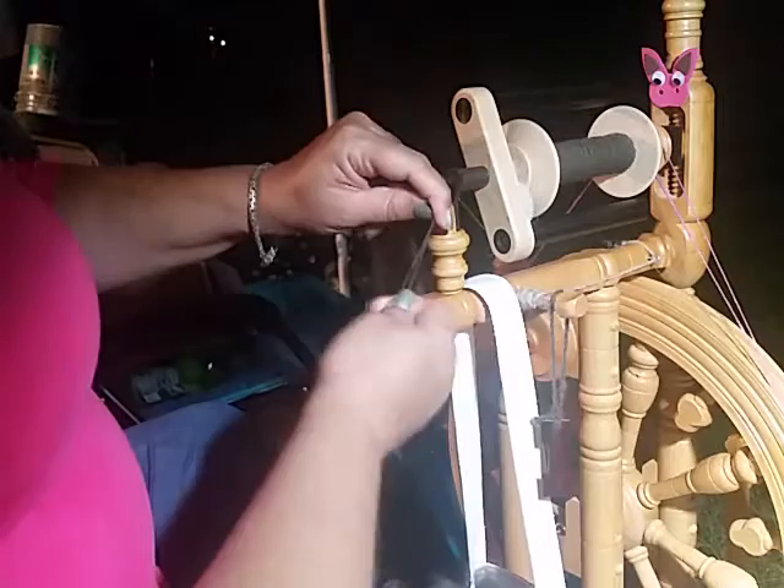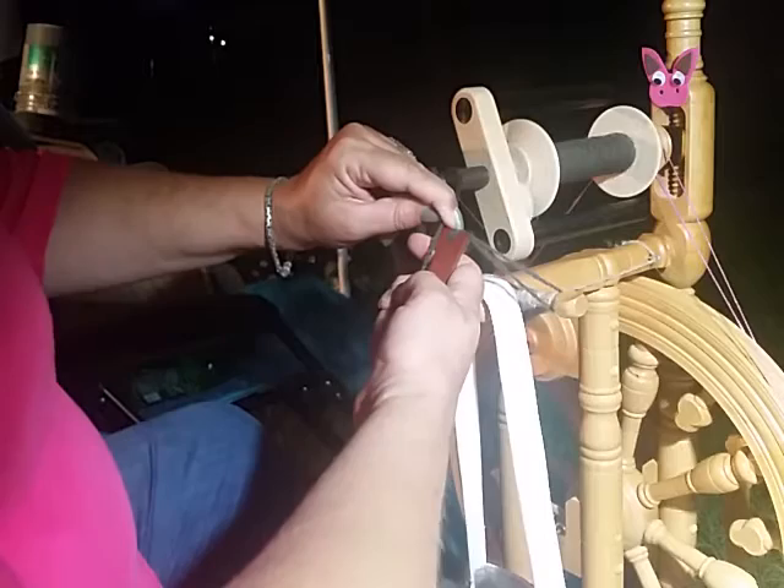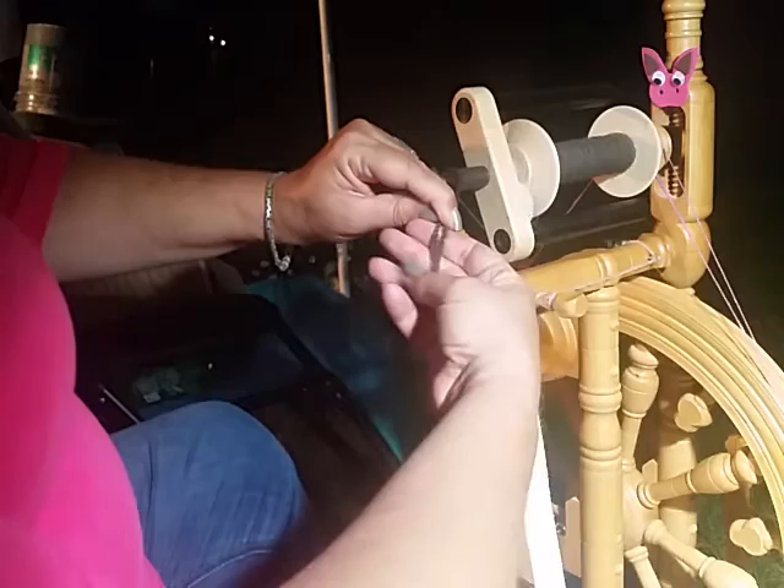Let me see how I'm doing for a moment. I've got my little inch marker — 1, 2, 3, 4, 5, 6, 7 — so I've got about 14 twists per inch there. And this is my reference fold back, which I'm fairly consistent. And that's how much drift apart from the Rolag I've got so far.